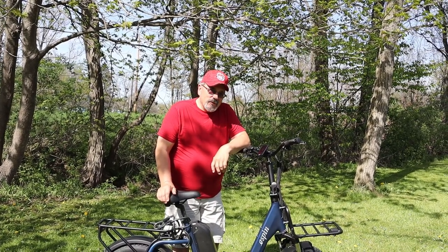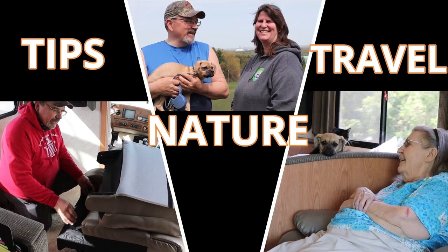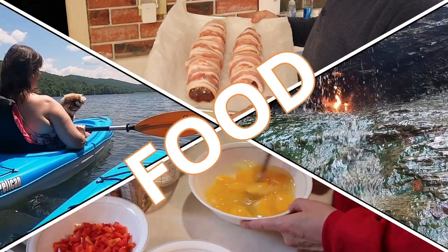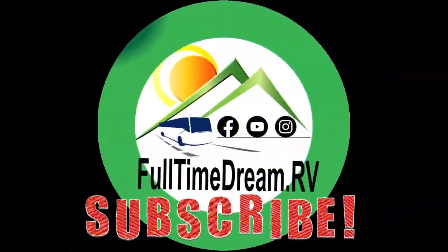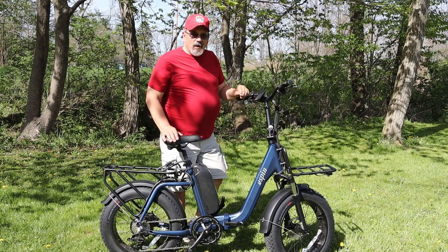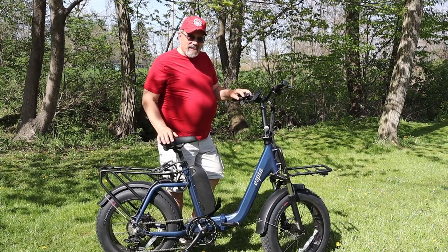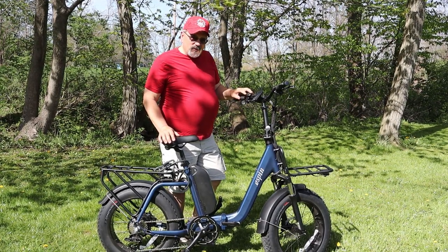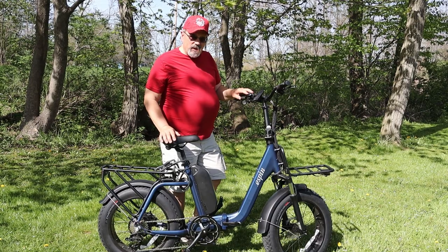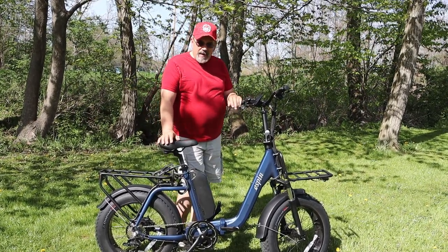We got something in the mail that we wanted to show you. Welcome back everybody. Today we want to talk about this Espen Nesta folding e-bike. Espen reached out to us and asked us if we'd be interested in doing a review of the bike, and we were more than happy to do it.